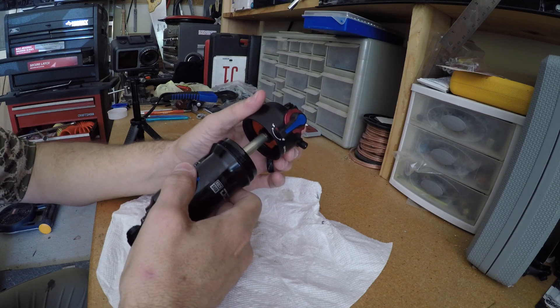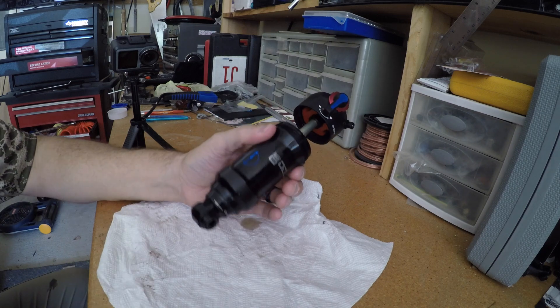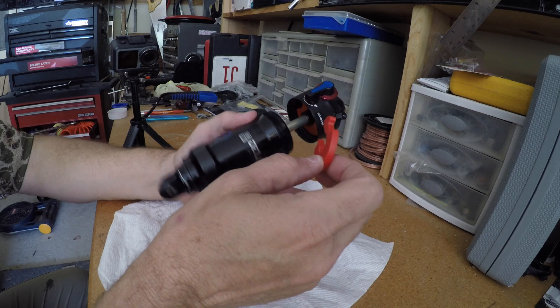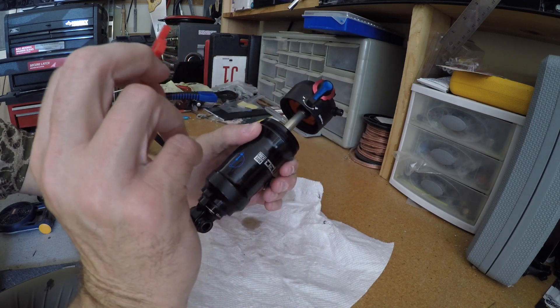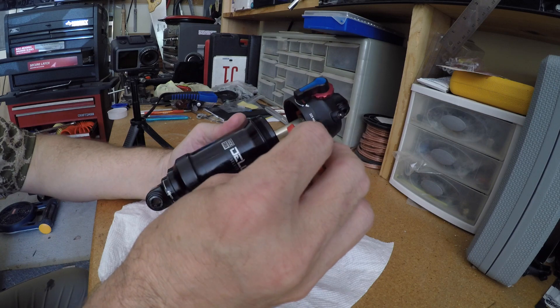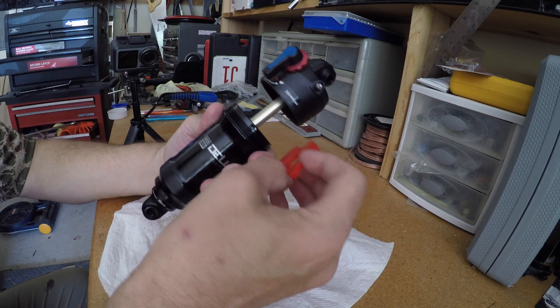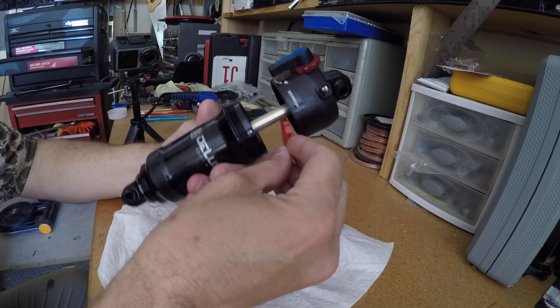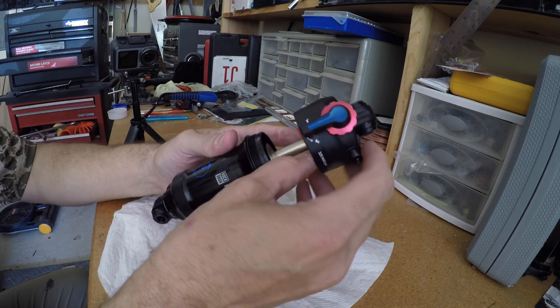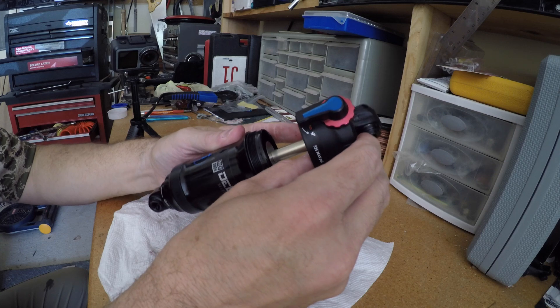It looks like in there already is what equates to two of these spacers already in place. So I'm only going to start out with just adding two of these. Looks like all I have to do is add it right here and slide it on up in there.